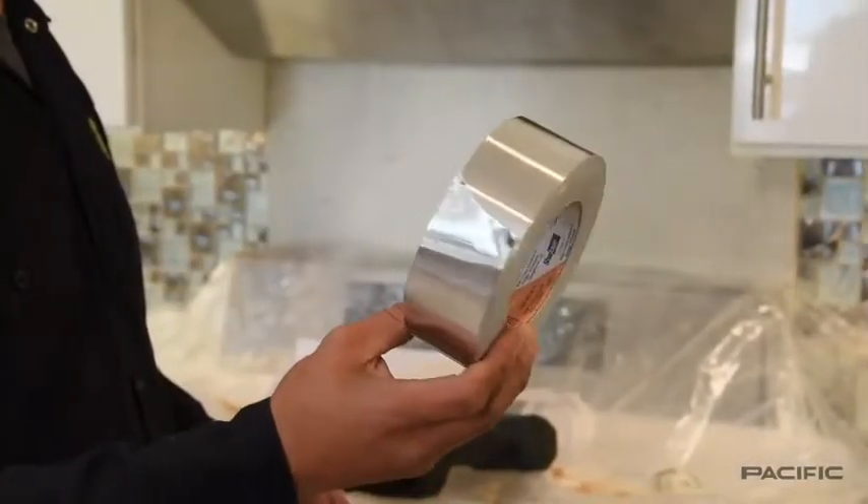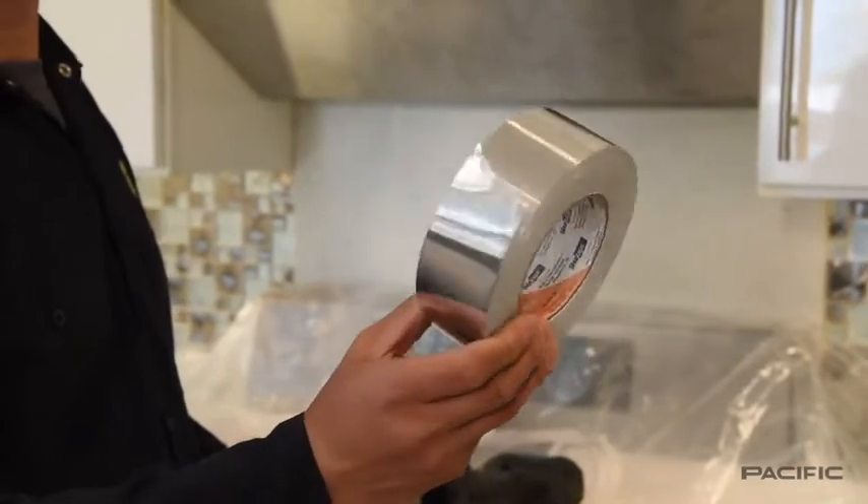To properly install the exhaust duct, you will need 2 inch wide aluminum duct tape.